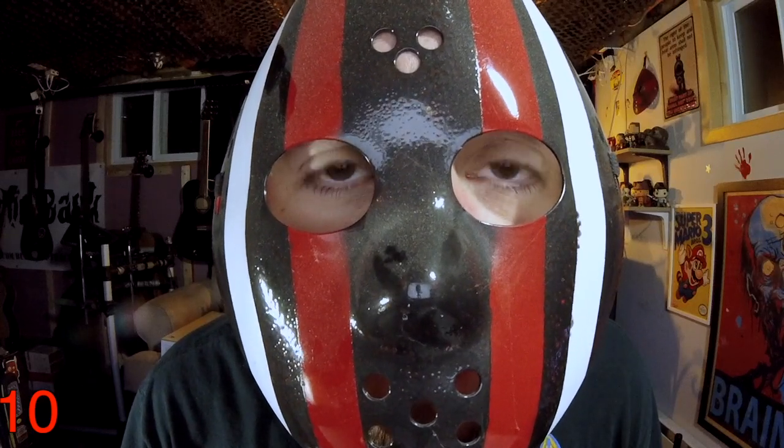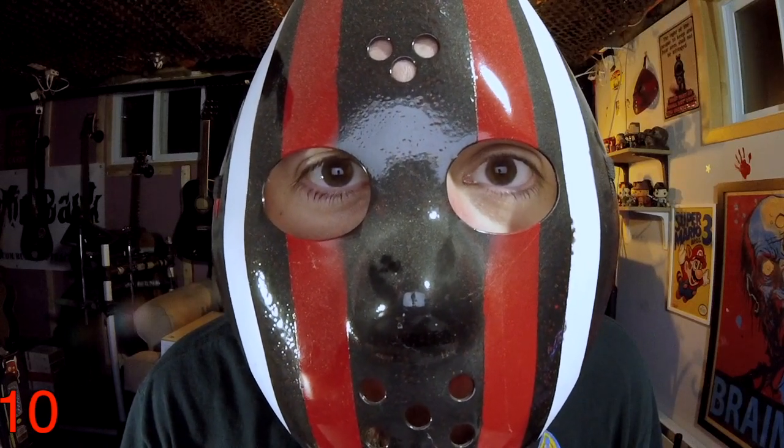Hi, this is BobTV, and I'm lactose intolerant. Thanks, Amanda.